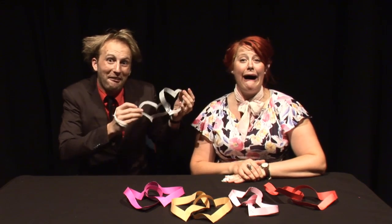Or you can be like me and just make them for yourself. So go on, show your valentine that you heart them.